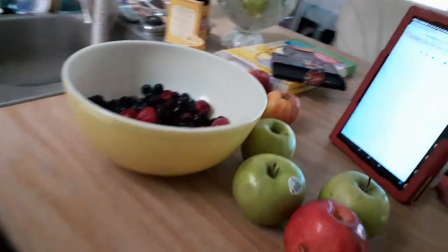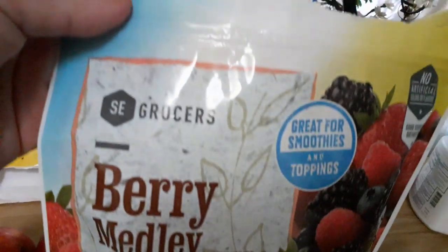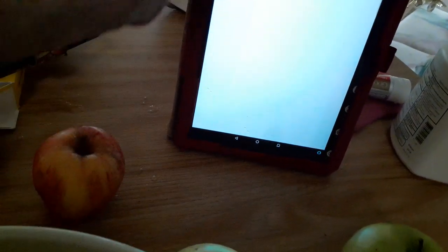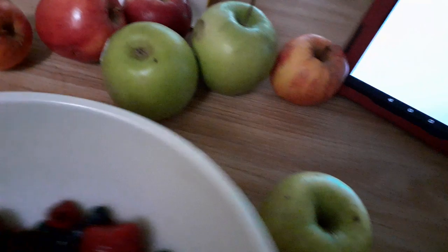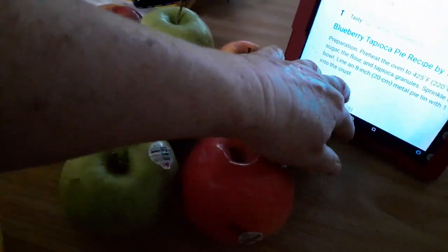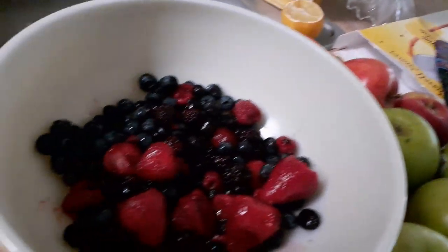Hey guys, it is Friday. We went to the dumpster today and there was nothing in it, so we are going to make a pie. This is fruit that I got from the freezer section of the grocery store, and I have a recipe from the internet that I'm going to use. I'm also going to use some of these apples that I got from the dumpster the other day, so I'm gonna peel those up and we'll get started on this pie.